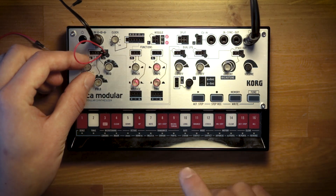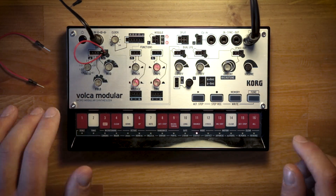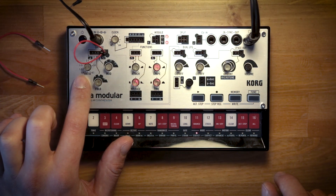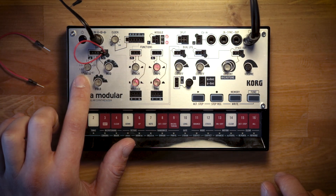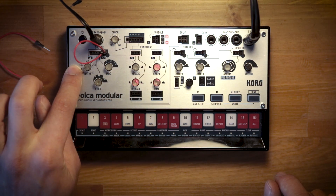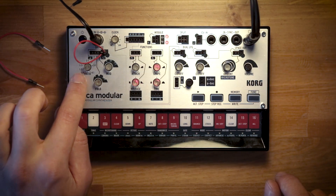You also have one octave down, and that's really easy to get to because there are digital detents in the knob for the ratio. If you're trying to dial in a perfect octave down from the carrier oscillator for the modulator oscillator's frequency, you can do that very easily, because when you get really close to 1-to-2 or 1-to-1, it'll automatically lock in because there are digital detents in the knob position.